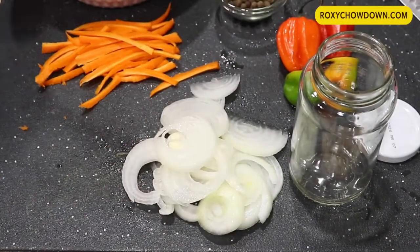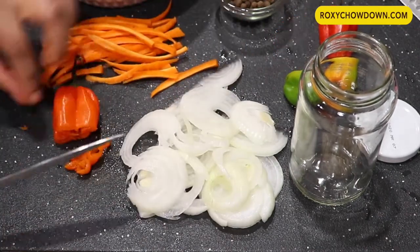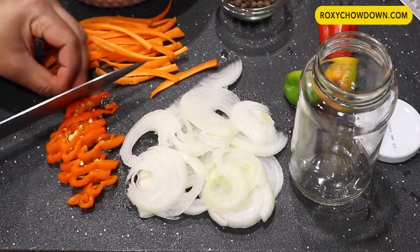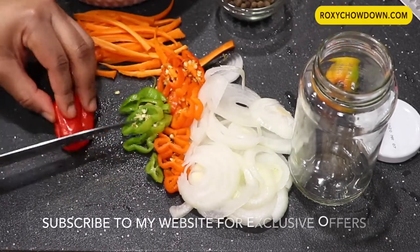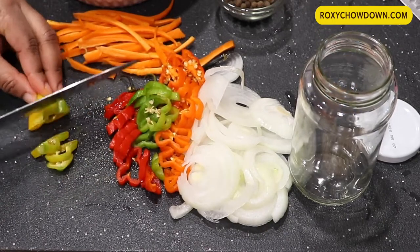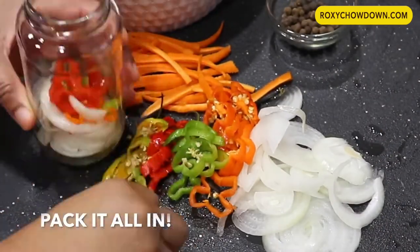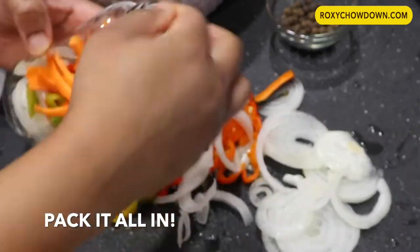One last thing — if you've tried any of my recipes and love them, please remember to leave a comment so I know how it worked out for you. Leaving a comment on my YouTube channel or on my website at roxychowdown.com is a great way to give me feedback and show your support so that I can give you more helpful recipes.